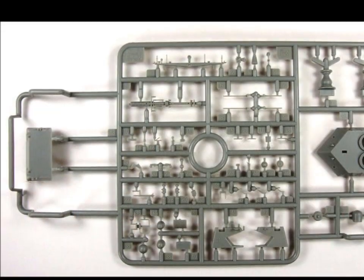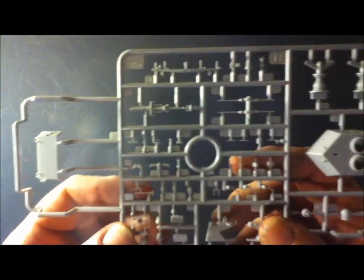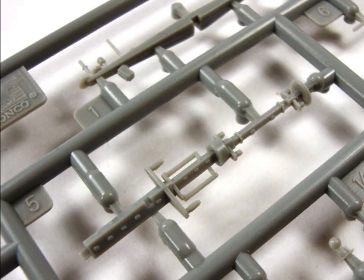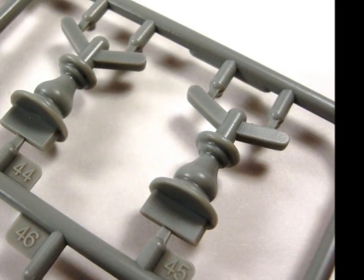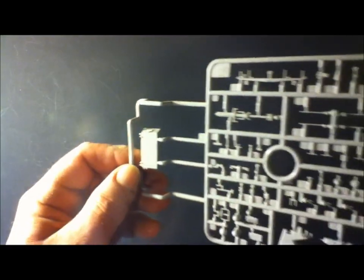Next up we'll have Sprue B. These are most of the superstructure parts — a lot of radar, a lot of weather equipment. You can see the radar antennae, the yard arm off the mast, and this is the utmost top part of the ship. We have finials here for the base so the ship sits on these. It's nice that these are all one-piece molded all the way around and there's no seam lines either, so you can just paint them any color you want and it's perfect. Great detail in these.